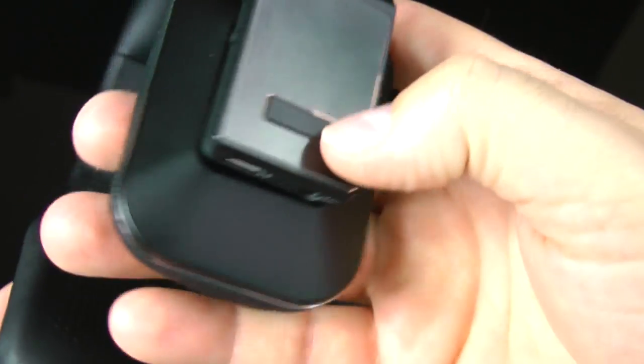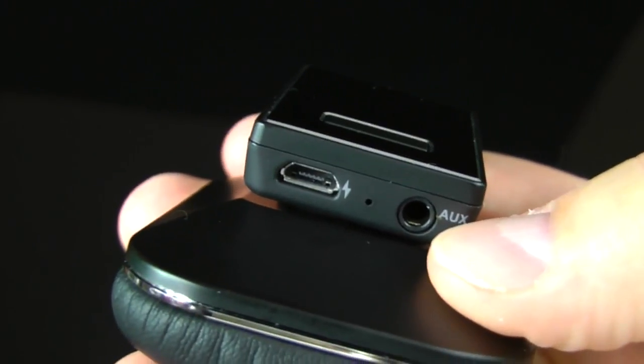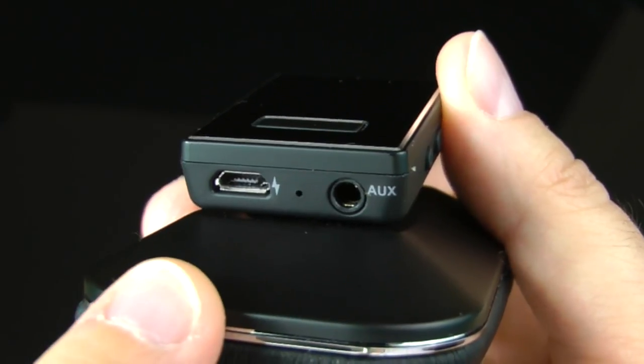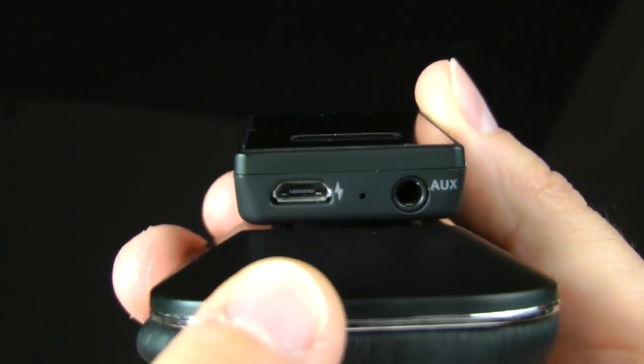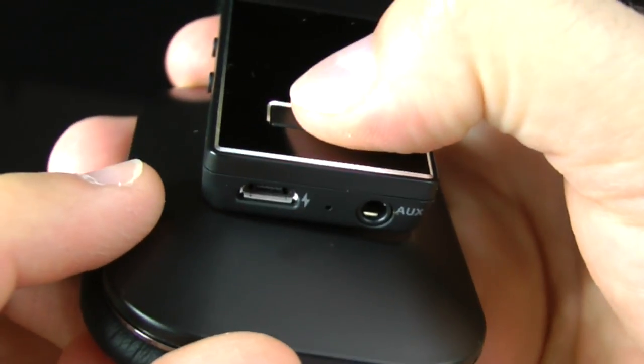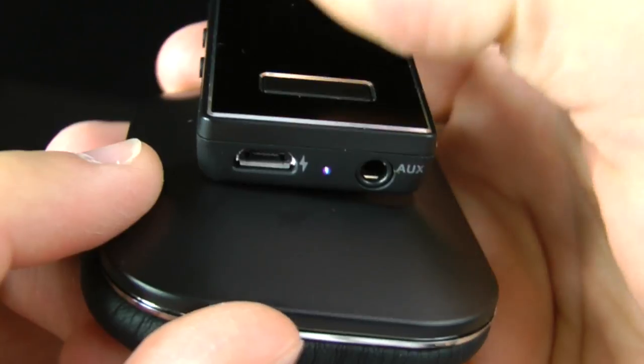There's a big button on the side for answering phone calls and other functions. On the bottom there's a 3.5mm cable jack for plugging into an iPhone or similar device. On the left side you have the micro USB port for charging and also for use as a DAC.